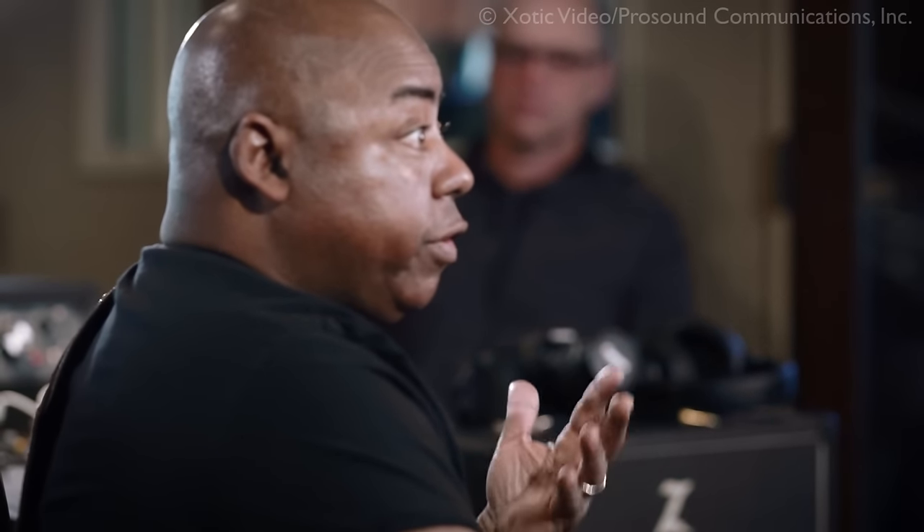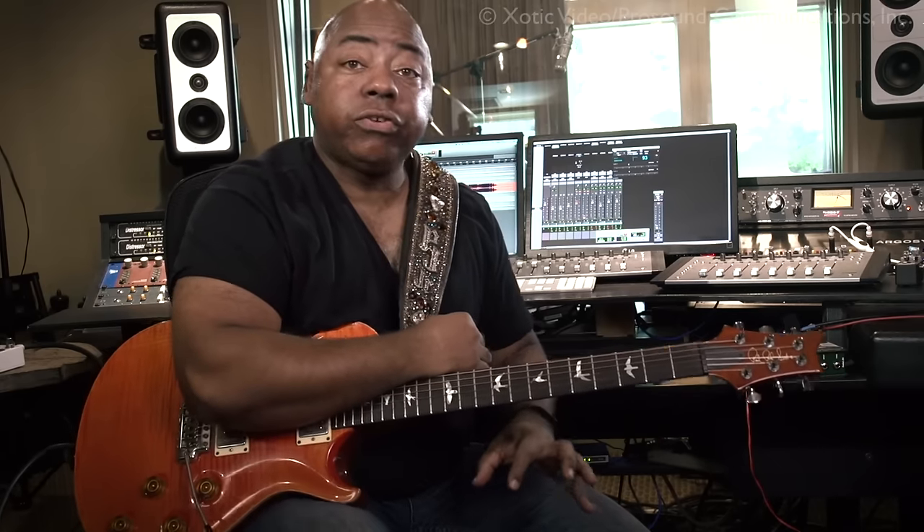When you're playing, you don't want to be thinking about whether the wah-wah is on or off. There's an indicator light which is very helpful. And while I'm talking about the indicator light — if you're using batteries and not an adapter, when the battery starts to get low, the indicator light changes from red to blue. So that's critical — you know it's time to change the battery.